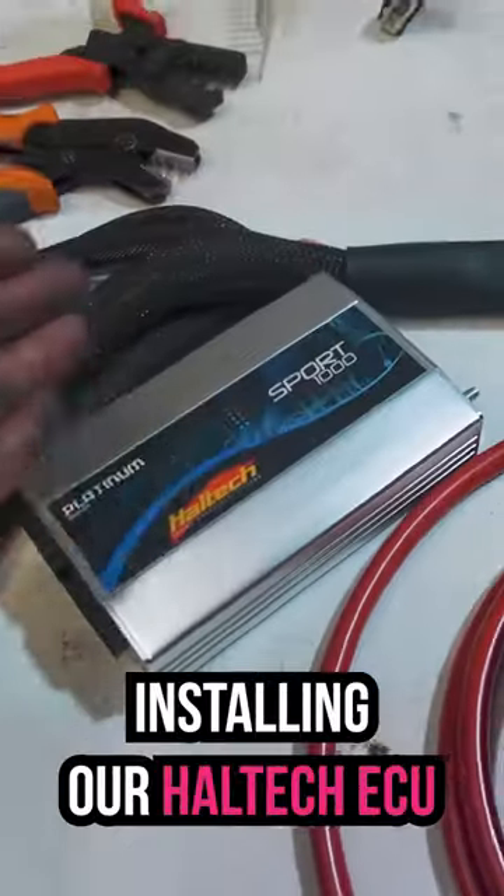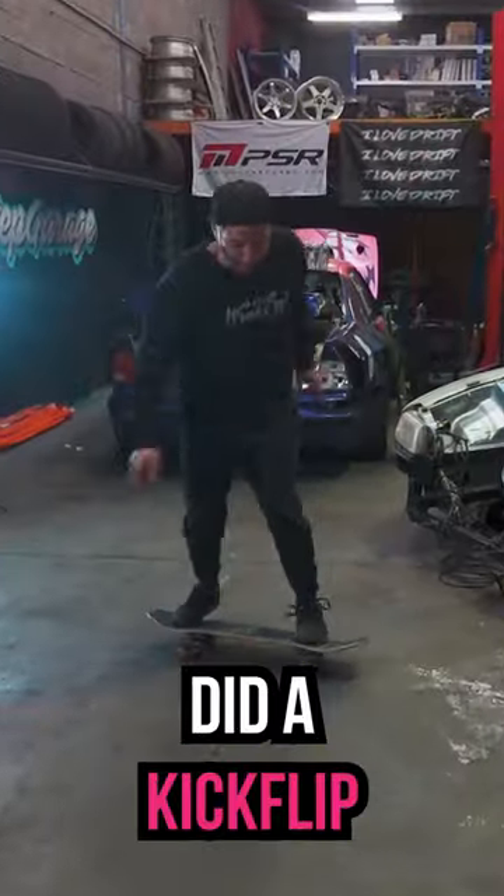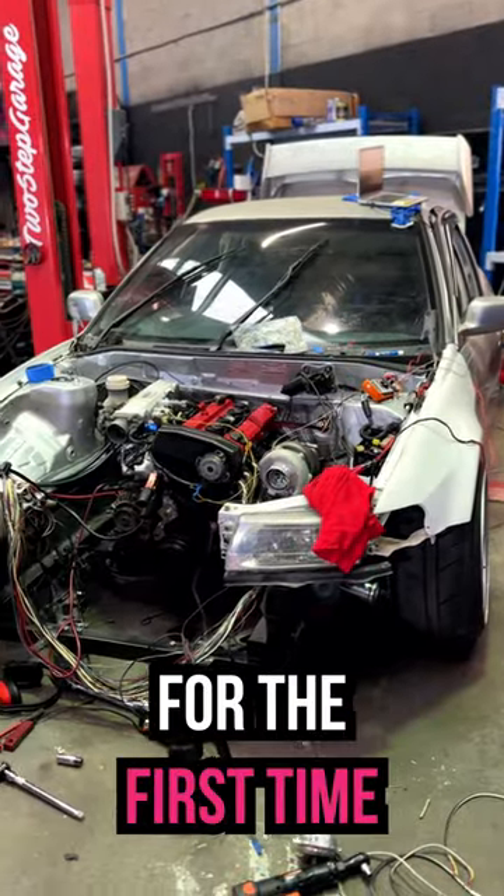So we got to work installing our Haltech ECU. We built a custom loom, did some soldering, ate some burgers, did a kickflip, installed a loom, added some oil, and we were ready to turn the key for the first time.